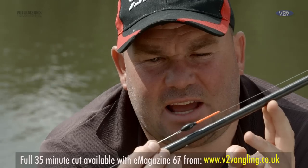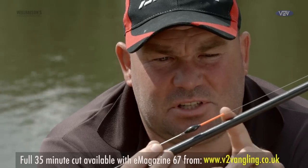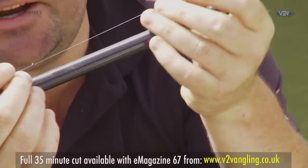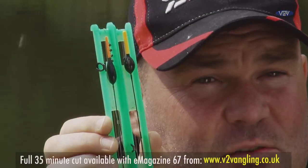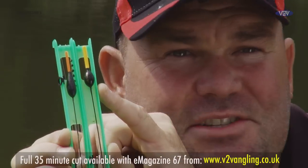The float I'm using today is a carper margin paste float. You can see it's got a nice long tip, nice and thick — ideal for paste fishing. It's virtually self-cocking with a thick wire stem. It takes one or two number eights, situated halfway down the rig. This is for more maggots, corn and meat when you're fishing normal baits. The paste is a little bit specialist in the actual float itself. Number one is the KC Rock.